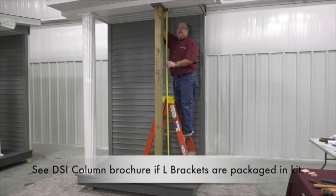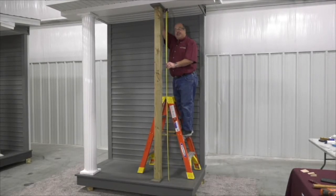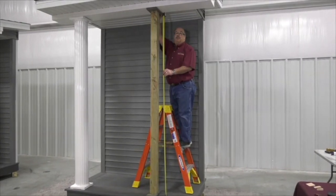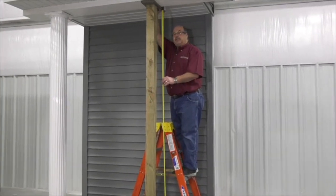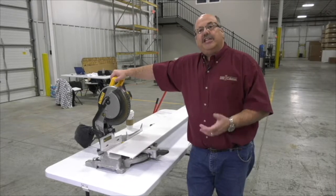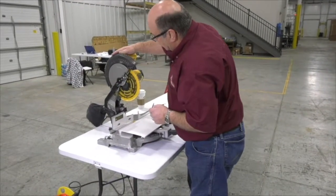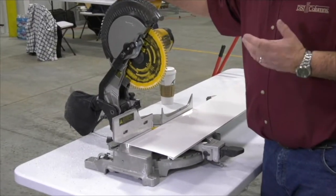The first step of installing a DSI aluminum column, no matter which model it is, especially when it's a structural weight-bearing member, is to get the length or the height of your opening. You're going to want to cut your staves a quarter to one-eighth of an inch longer than your opening. In many installations you're going to need to cut each stave to a specific length in the field. You're going to use a chop saw or another type of circular saw, and you will use an 80-tooth carbide tip blade to cut the aluminum.